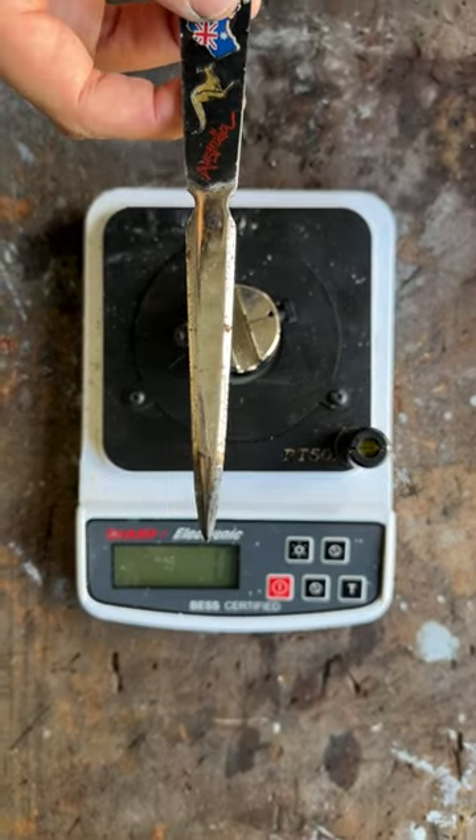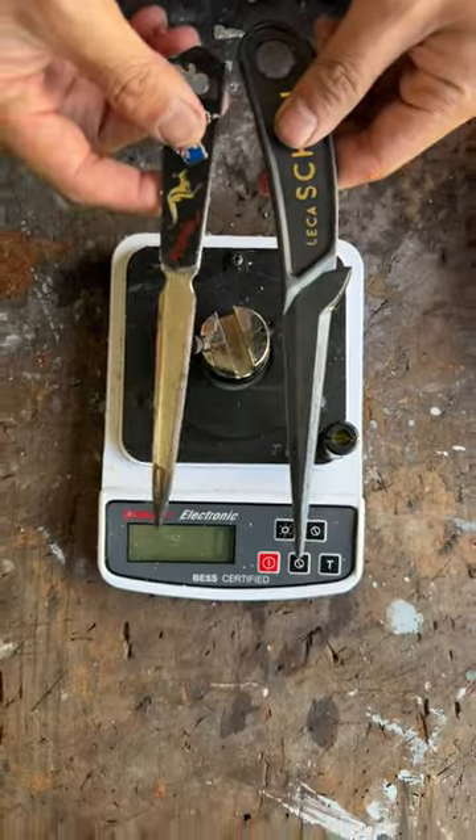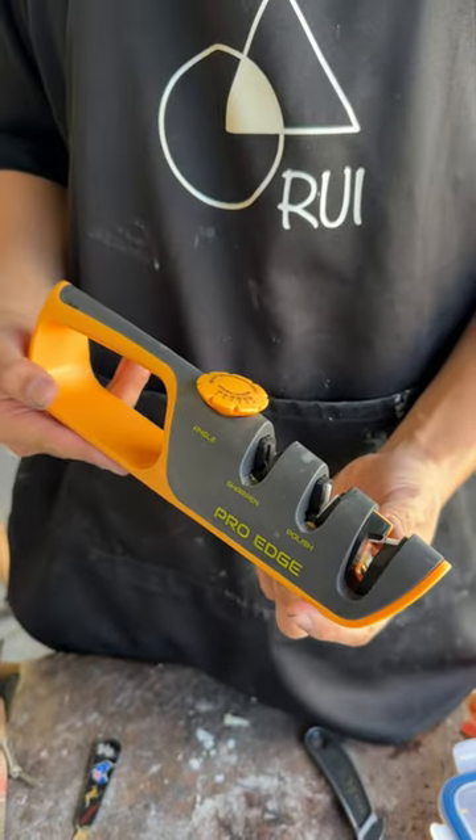Plastic knife or the aluminum envelope opener — which would be sharper after using the Pro-Edge Angle Adjustable Knife Sharpener? Let's find out.